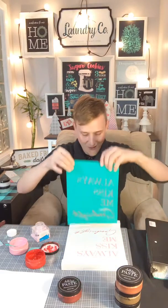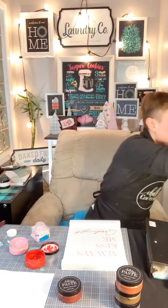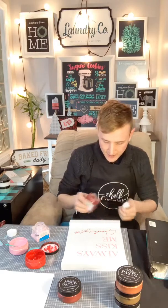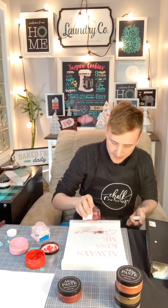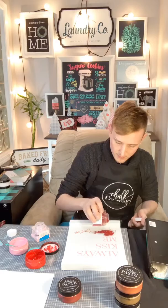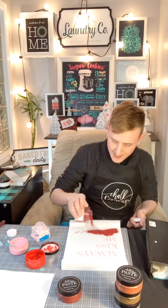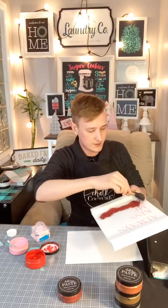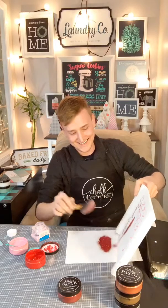I'm just gonna peel that. Oh! I kind of like it — it's a little bit thick here because I had all that glitter underneath, which I didn't think of. But I like it because it adds some sort of dimension. Oh my gosh — you guys, I love, love, love this!